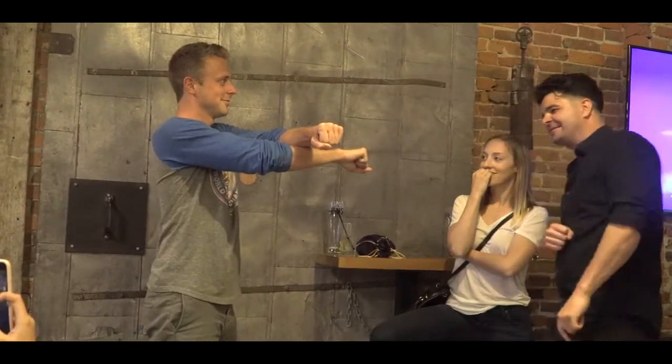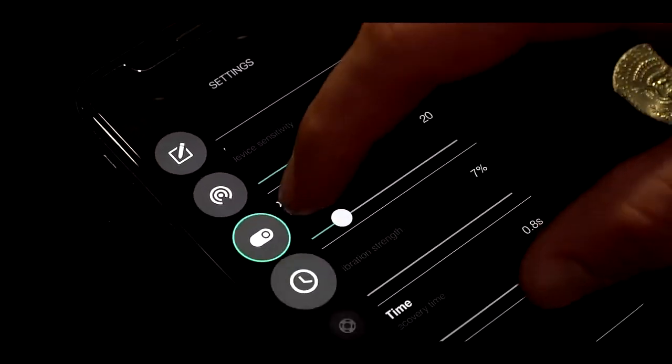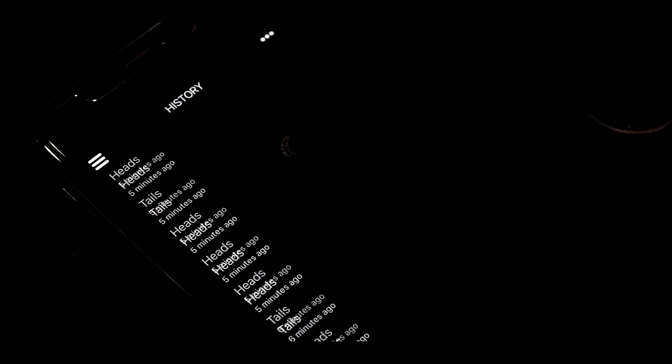The device is so simple. It's easy to use and pairs with your smartphone so everything can be customized for your needs. You can change the device sensitivity, vibration strength, and it even records the history of your performances.